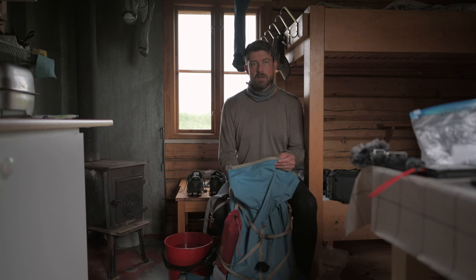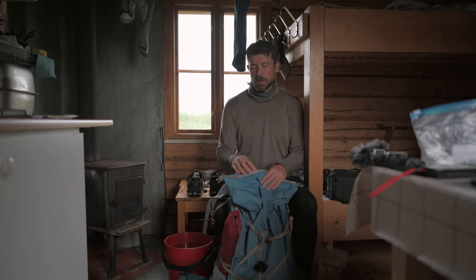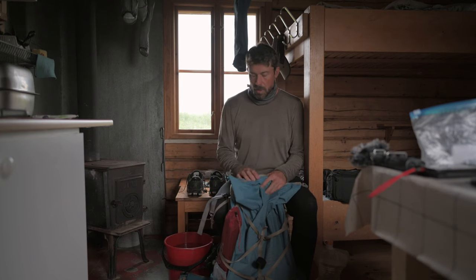I will always recommend the 60-liter or a bigger backpack, even if it has a slight weight penalty. Your add-ons on the trail — things you get that you didn't think of — sometimes you buy bread and it's bulky, it occupies space. So you have your 60 liters and you don't have to do Tetris, you know.